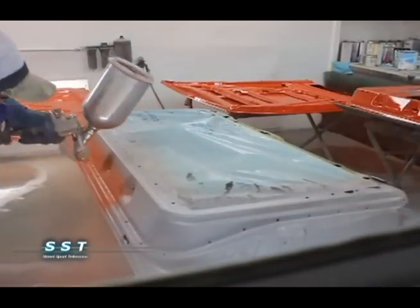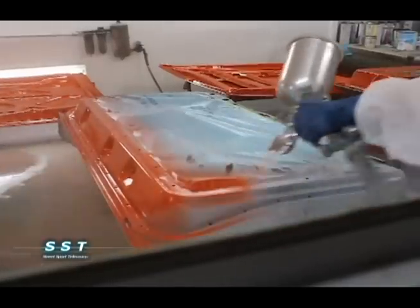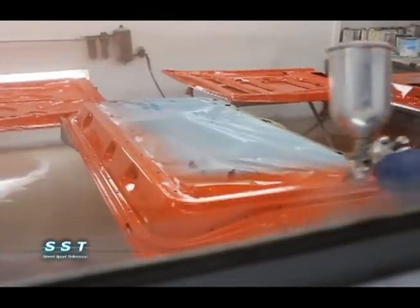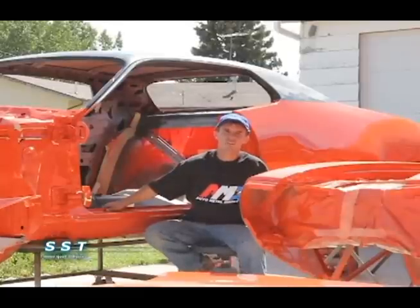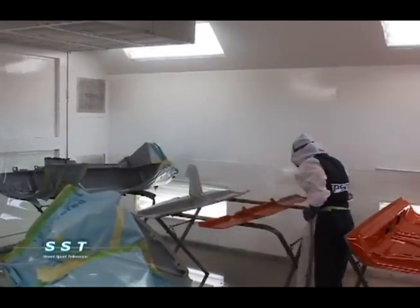When you're painting a show car, the first order of business is you need to get paint on the entire car — that's inside, out, and underneath. First thing we do is we mask off the parts, and we paint the undersides of the hood, fenders, doors, and trunk lid.